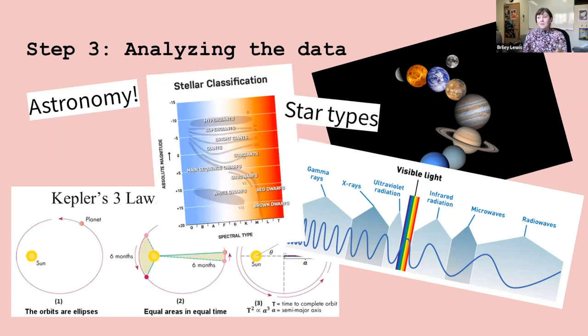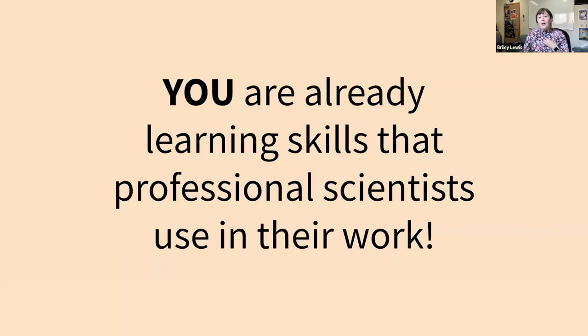A really key thing is the spectrum of light and what different wavelengths are used for. The different types of stars also comes up all the time. All these concepts come together to help us figure out cool things about the universe, like the distances and sizes of planets in that picture of HR 8799. You are already learning the skills that professional scientists use every day.